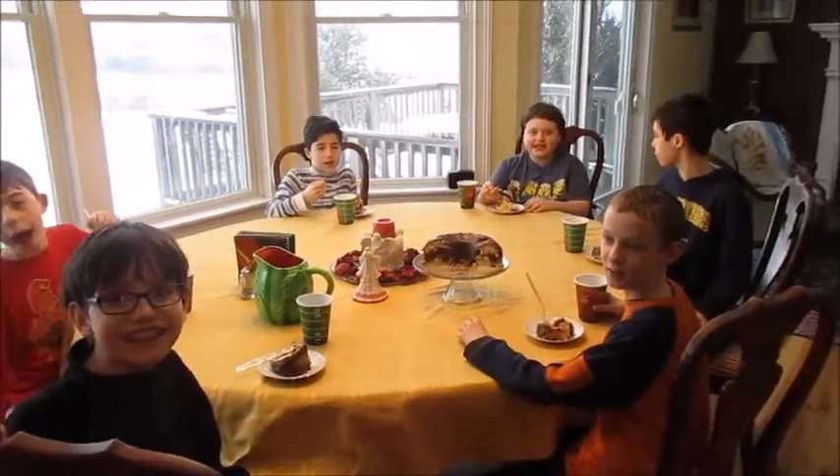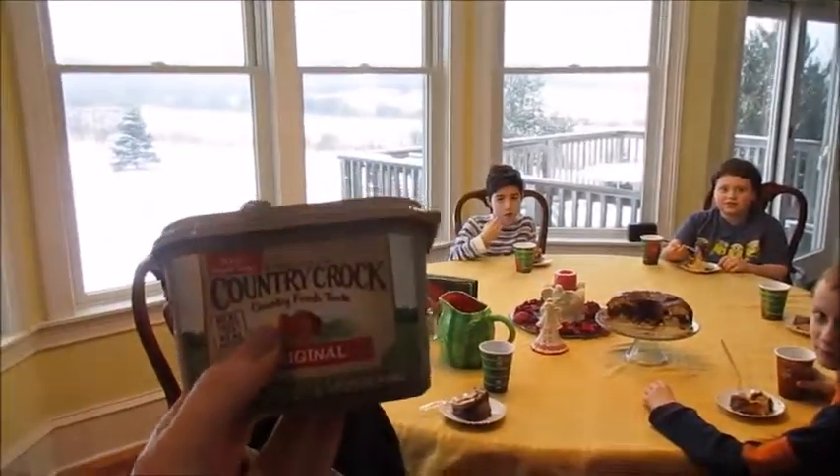Hello, guys. Did you like the cake? Yes, so yummy, so yummy. So thank you, country croque butter and Influenster. Bye-bye.